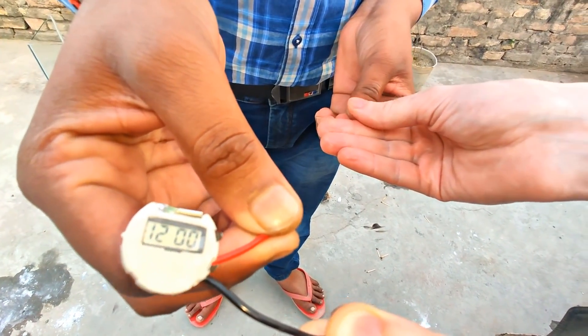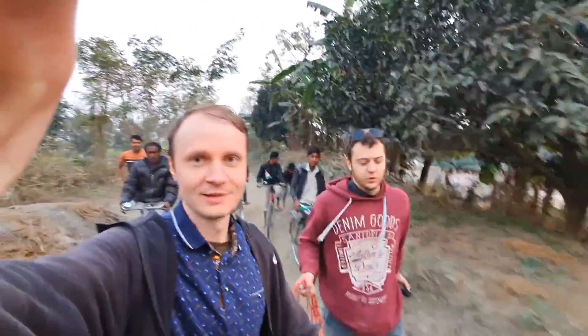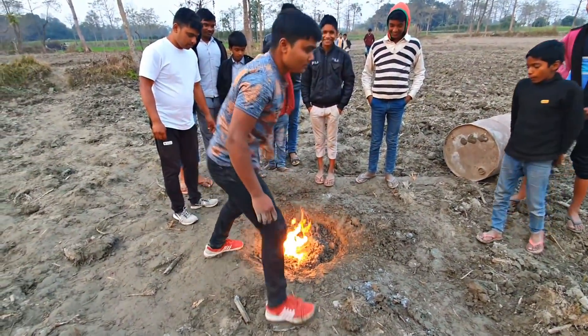Oh my gosh, that is the real electric chemistry. What else can we source using this method — the energy of our bodies? Meanwhile, we are going to prepare for the next explosive experiment with carbide.